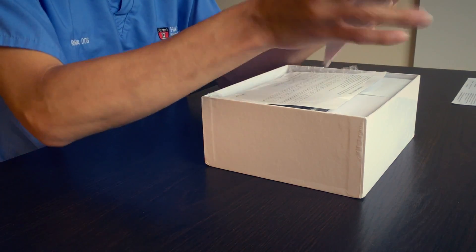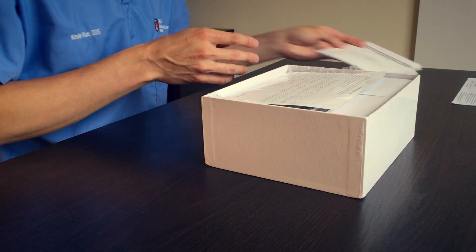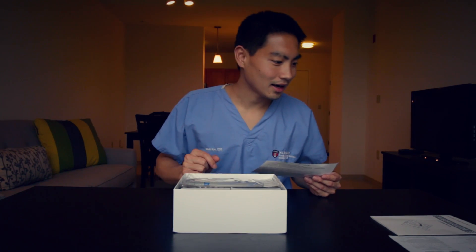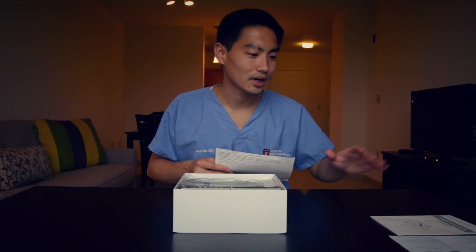We have the full instruction manual with a description of all the features. It talks about the display and the functionalities. It looks like there are four modes — we'll talk more about that later. One thing it shows is the rotating speed range from 125 RPM up to 625. I think that's a pretty good range. One of the first integrated devices could only go up to about 300, so going up to 625 is actually pretty good.